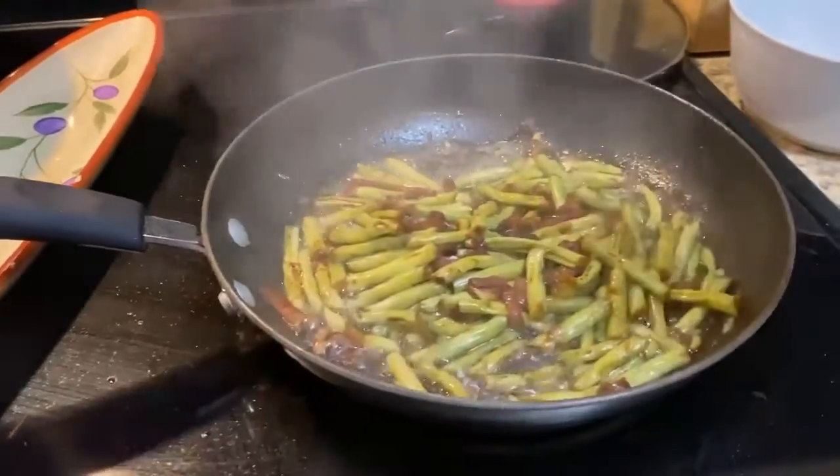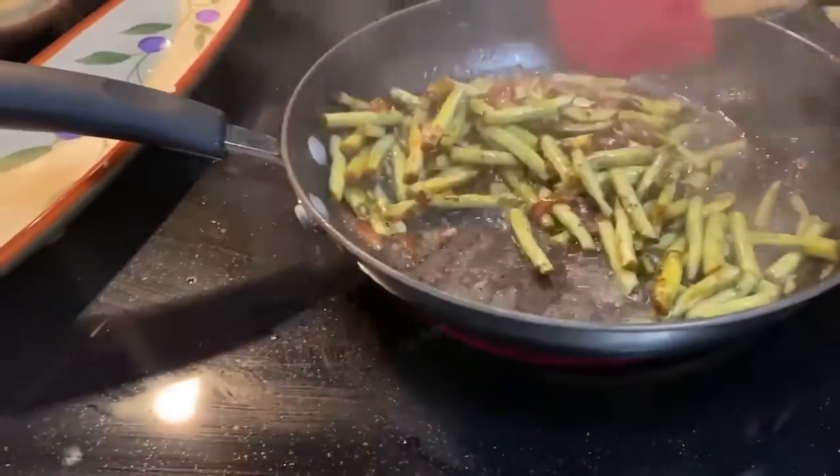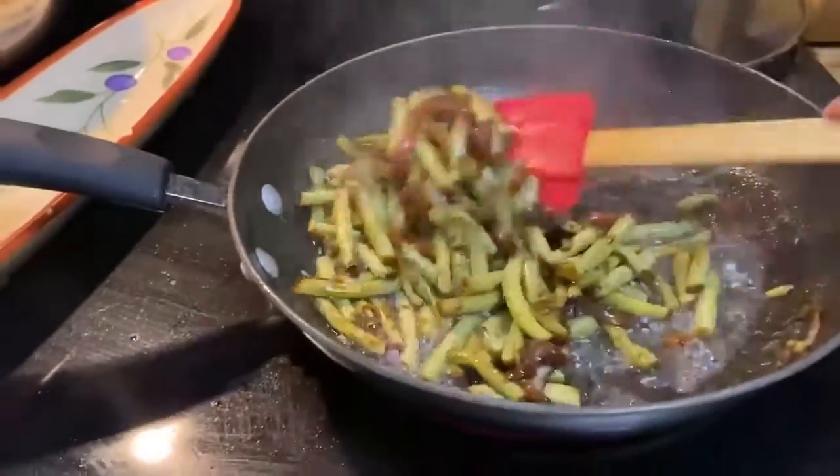Hello, today is Monday. I am cooking adobong sitaw. I stir-fried garlic, onions, and added the sitaw.